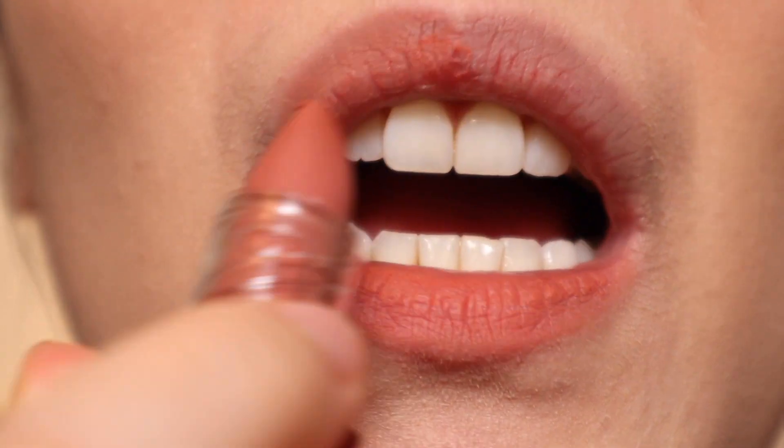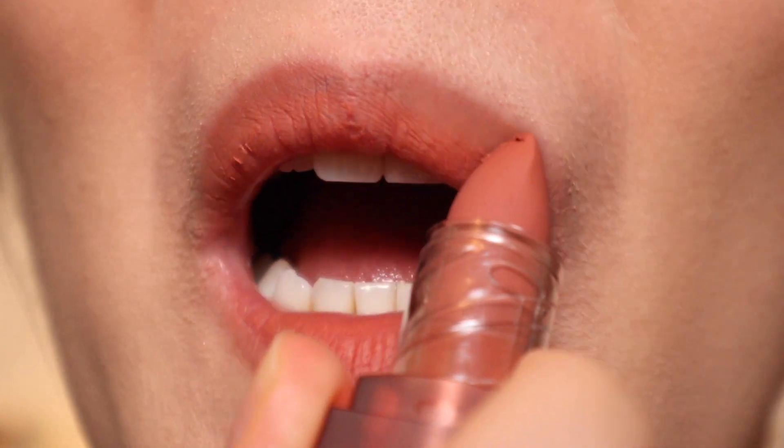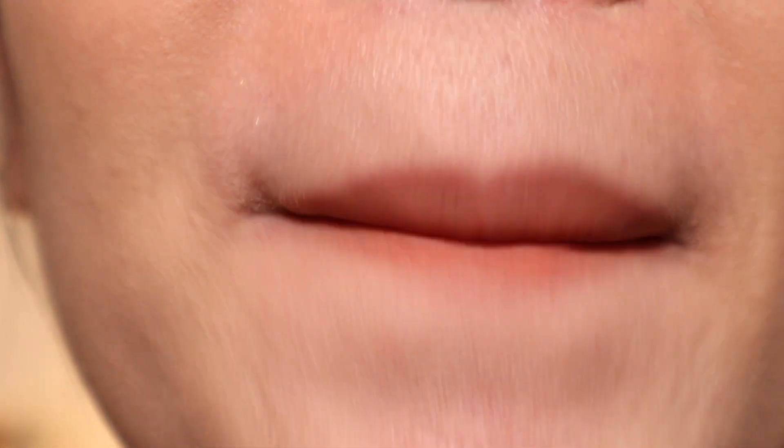The way that these Bia lipsticks apply to the lips reminds me a lot of how the 3CE matte lipstick formulations apply. They are all slightly powdery and also slightly siliconey. However, the Bia Last Powder Lipsticks are not as pigmented as the 3CE counterparts.